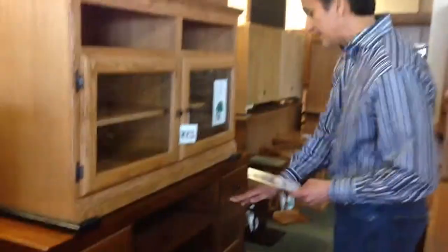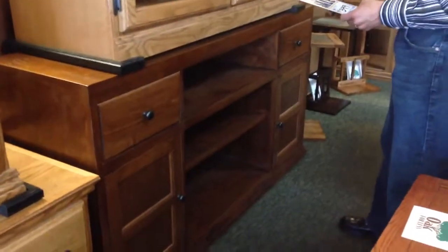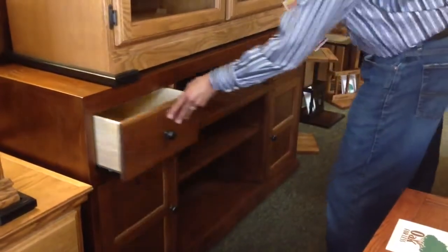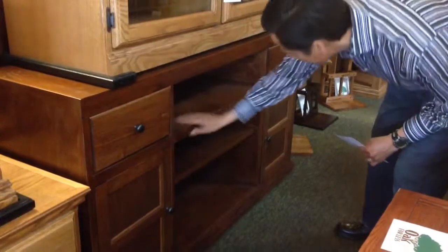Only one available, and it's 60 inches wide, 16 and 3 quarter inches deep, and 33 inches high. It has some nice features — you have a drawer on each side, and in between the drawers is a fixed shelf for component areas.